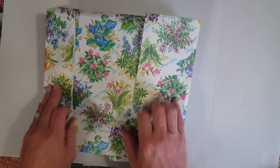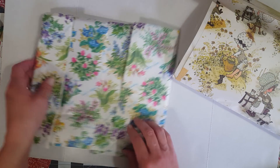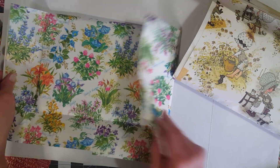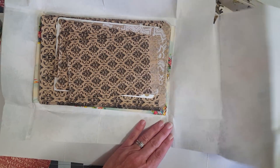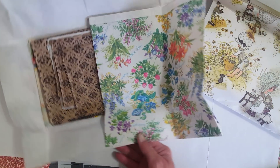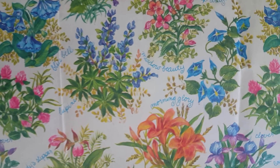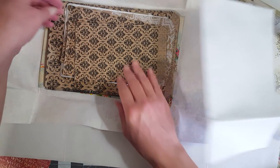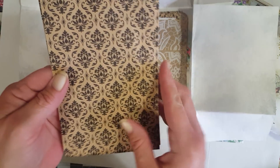Oh my gosh, Kristen — I do not have any vintage wrapping paper and I have been wanting to look for some. Thank you so much, this will be very well loved and used. I'm super excited about this vintage wrapping paper. Look how pretty that is — I think I got it upside down. Isn't that gorgeous? That'll be perfect in my floral journals!